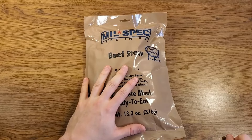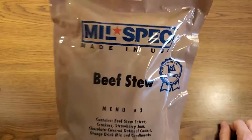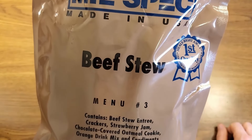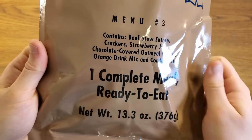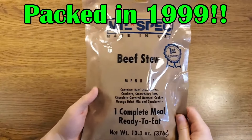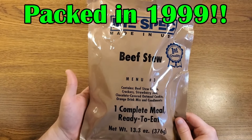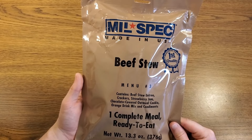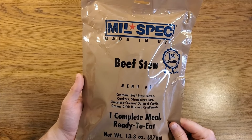Another ration review today. This one is a little bit interesting — this is a Mil Spec ration made in the USA, Menu Number Three: Beef Stew, complete meal ready to eat, produced by the Warneck Company. This is actually the precursor to Warneck's current civilian ration offering, the Ever Safe Meal, which is sort of their version of an AmeriQual APAC.